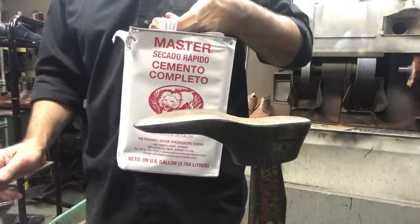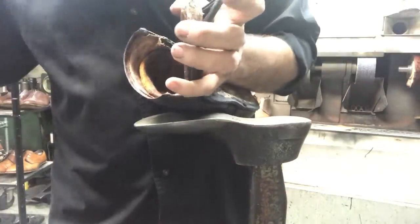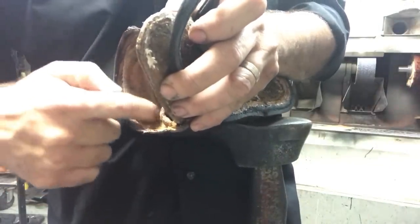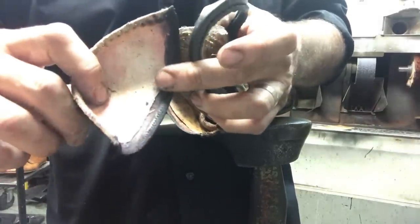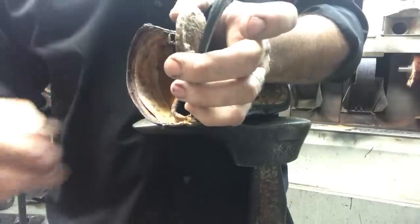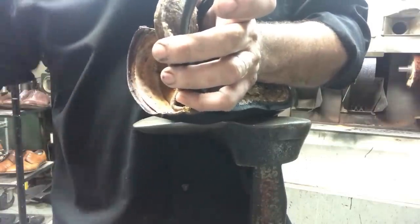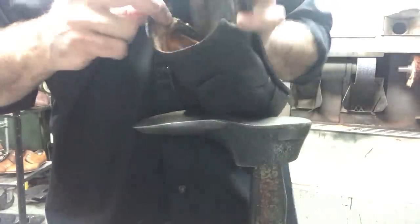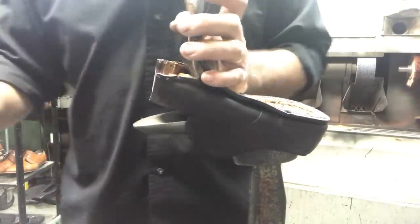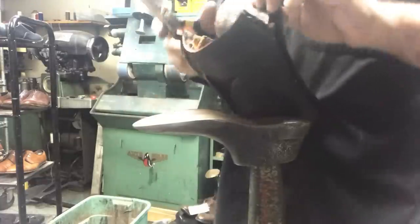Everybody asks what kind of glue I use — it's Master's All Purpose Cement. Remember that canvas-type lining that was in the back? I cut a little bit of that out on the vamp and also on the toe area. I didn't want to put the nylon piece on top of that — it would build up that area and bother his foot. So I took about a half inch out and I'll replace it with a little over half inch of material, so it bridges the gap and isn't sitting on top, which might create a high spot. We want it to be comfortable after it gets done.